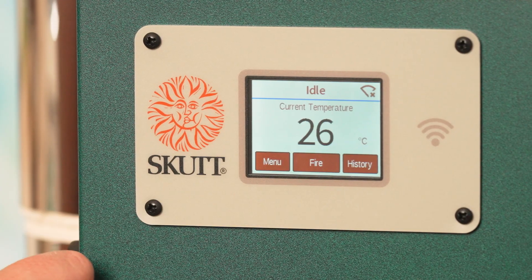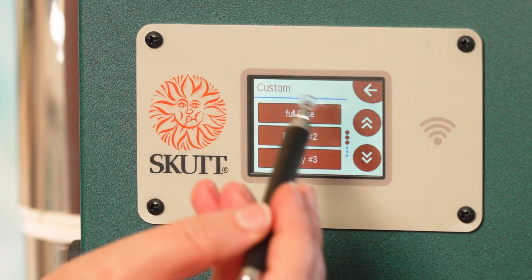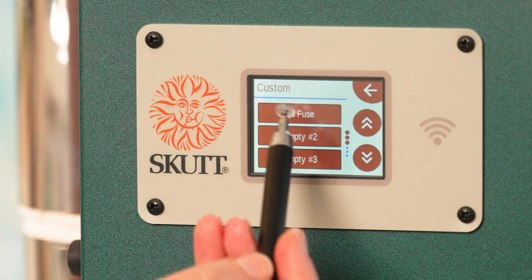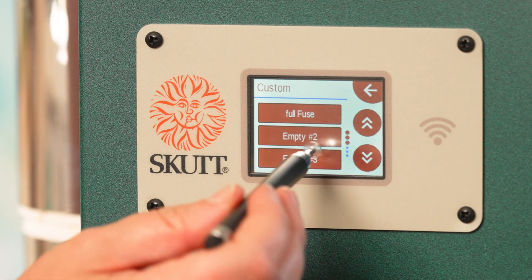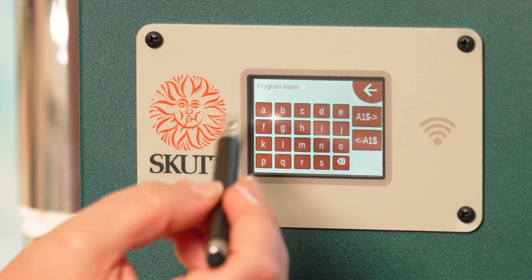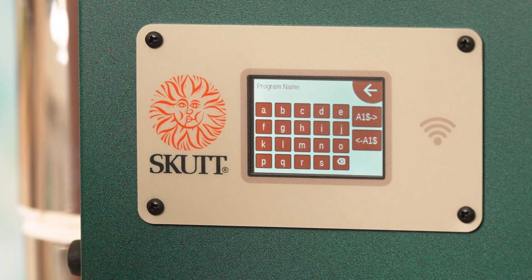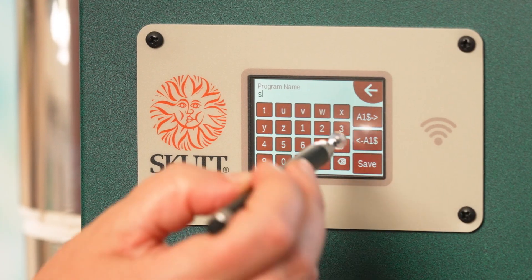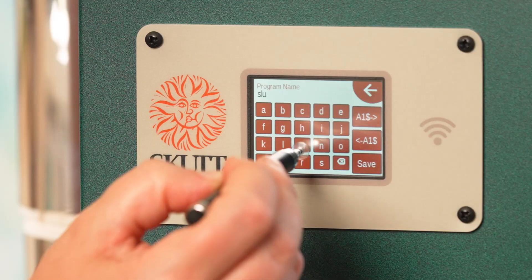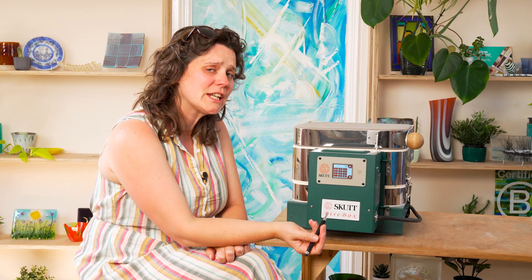I'm going to go back by pressing the home button. Now I'm going to show you how to enter your own firing schedule into the programmer. If you select custom, I'm going to use one of these empty slots — you've actually got 30 of these empty slots. I've already programmed a full fuse in the top one, so I'm going to do a slump program into empty slot number two. The first thing it wants to know is what you want to call the firing program — it's really handy to use a stylus here because the letters are quite small. I'm going to call this one 'slump'.